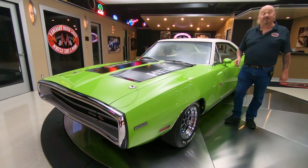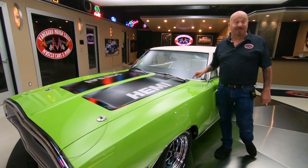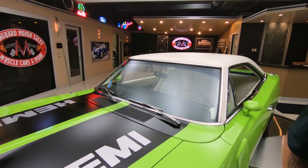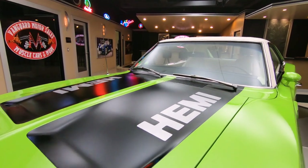Hey guys, welcome back to Vanguard Motor Sales. I'm Greg, and this is a Charger — she's a '70. She's got an amazing Hemi under the hood. You guys are going to have a blast checking this thing out.